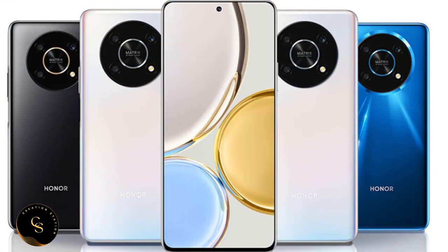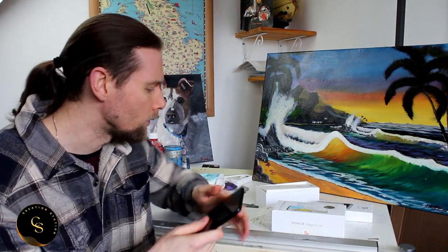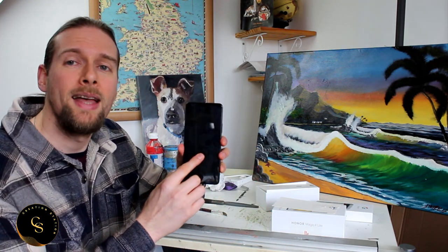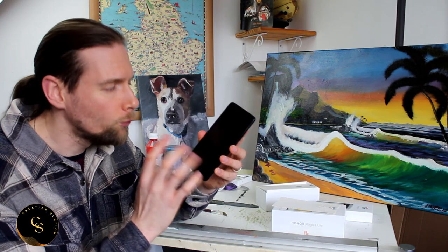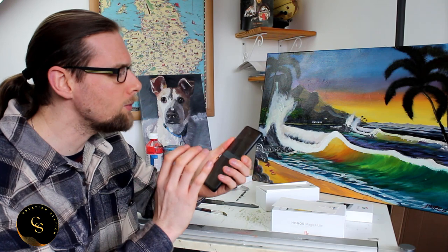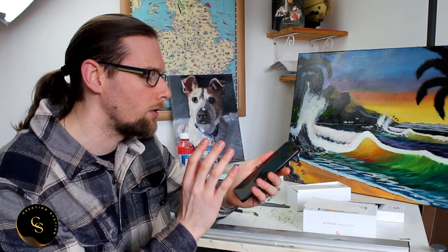If you want to use headphones on either of these phones you'll need to get Bluetooth headsets. I already had those so it wasn't a big imposition to me, but worth knowing. First of all, I love the size of this phone — it's really nice. I'm going to put my glasses on so we don't spend the next 15 minutes squinting. I absolutely love the size of the screen — that's one of the biggest things that stood out to me.